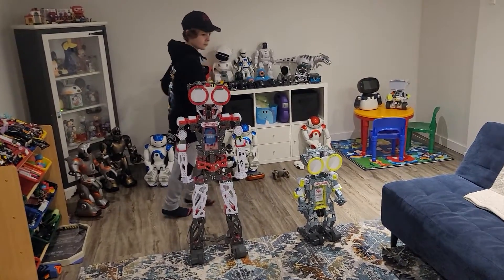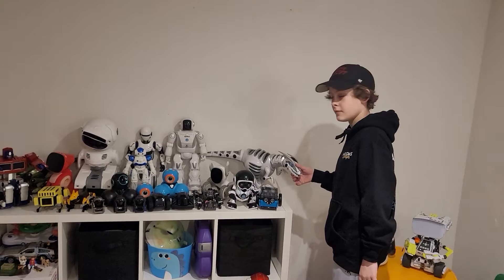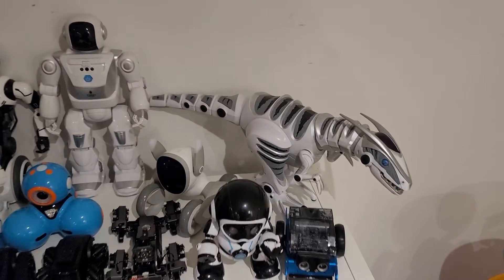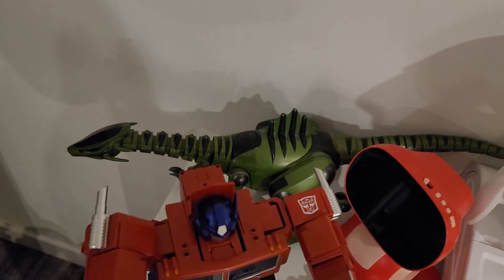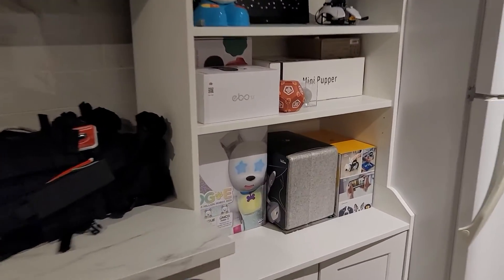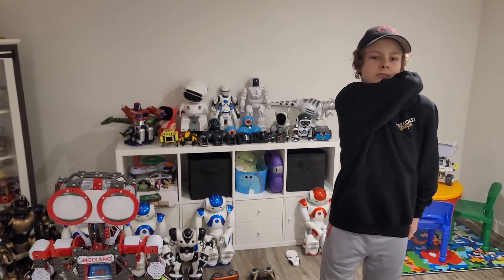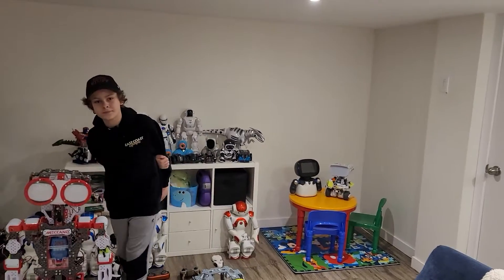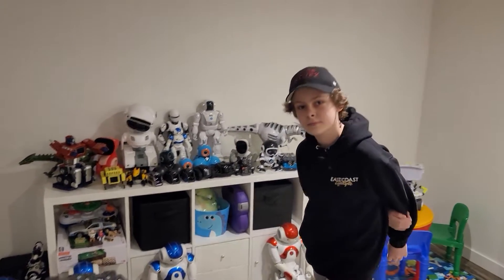Next we're going to do the rest of the Wowee robots — that includes the big dinosaur, the green dinosaur, doggy, and the Chip dog robot. We already did the Robosapien in our last video and the Remix, so we'll cover the remaining Wowee robots you can find online.